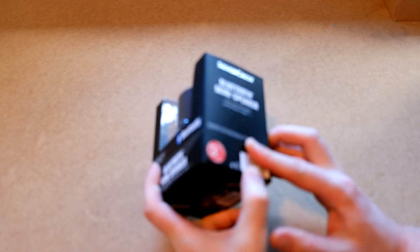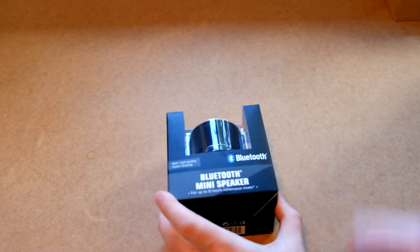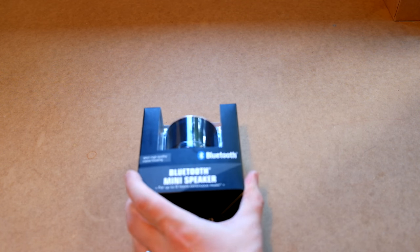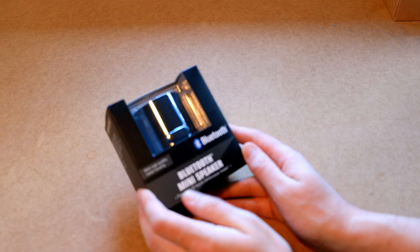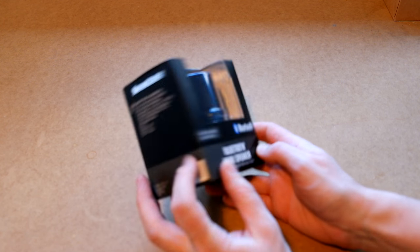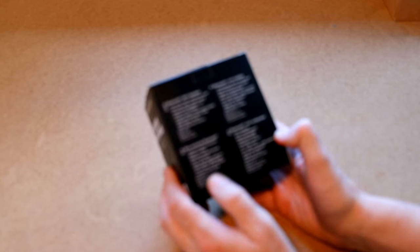What we have now is a Silvercrest Bluetooth mini speaker. It was actually really cheap — it was 15 euro, which is pretty amazing. Pretty cheap price. So let's see what we get for our 15 euro. Bluetooth mini speaker for up to 8 hours of continuous music with high quality metal housing for 15 euro. Let's see. And all sorts of information in German and English. So let's open it.